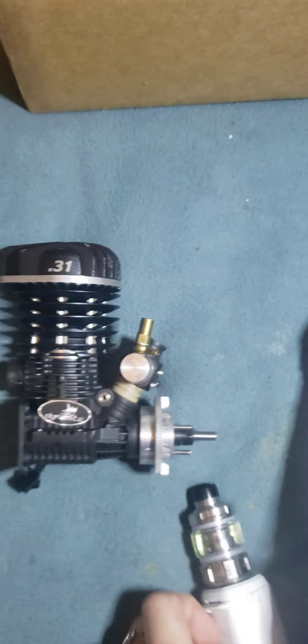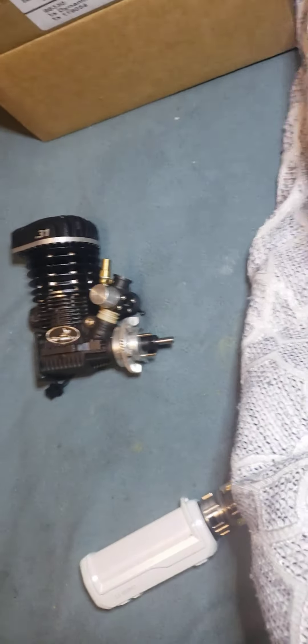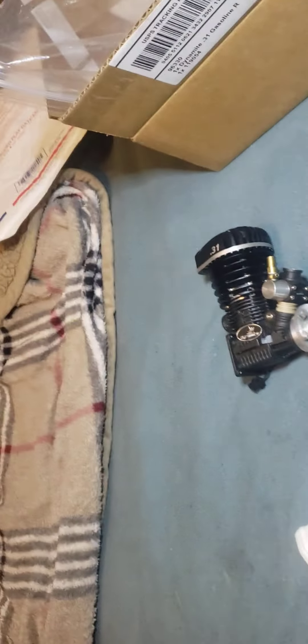I don't know. I'm about to try and take it apart a little bit. Feeling like shit now. Damn it. Let's see if we can take it apart.